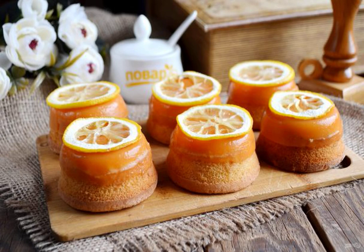Dedicated to the fans of Game of Thrones. I'll tell you how to make Sansa Stark's Royal Lemon Cakes from Winterfell. The recipe is simple, and every housewife can repeat it.